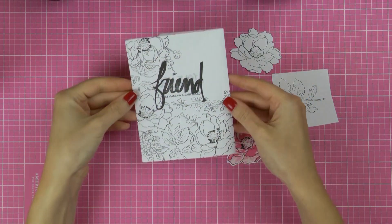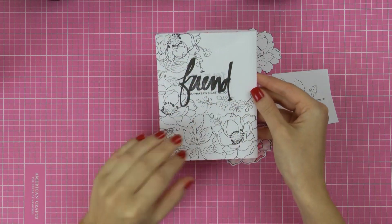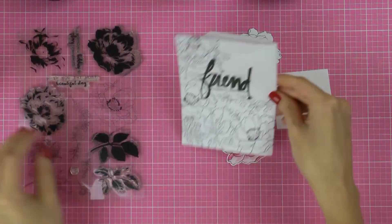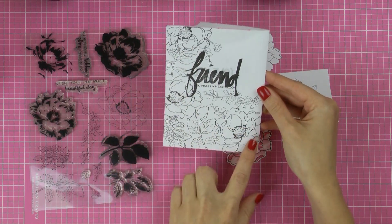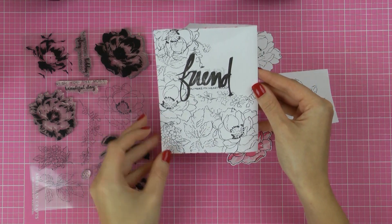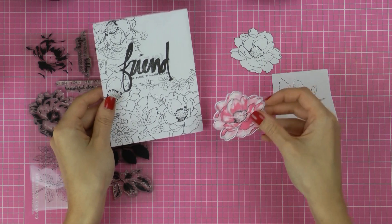Here's a look at my practice piece. This really reminds me of a coloring book where you have the outlines printed in black and all you have to do is come in and color them. It might look like a lot of work and it might look intimidating, but it really isn't.